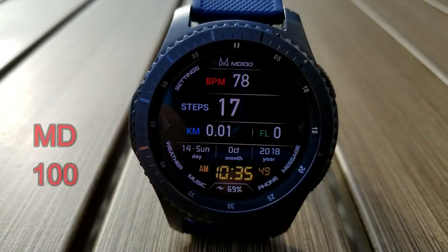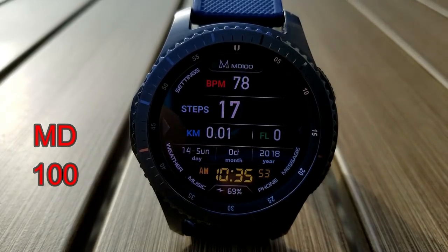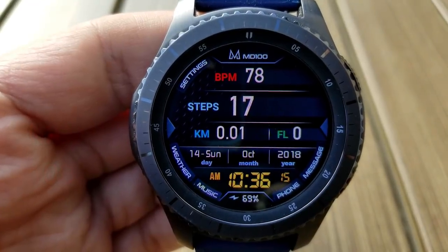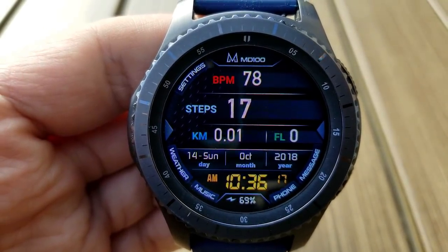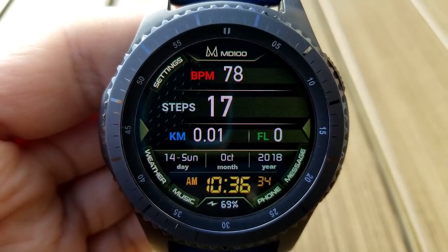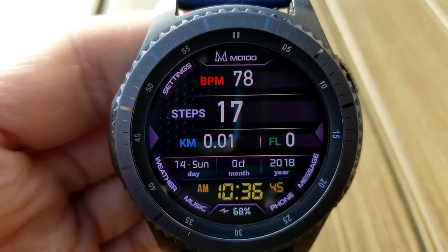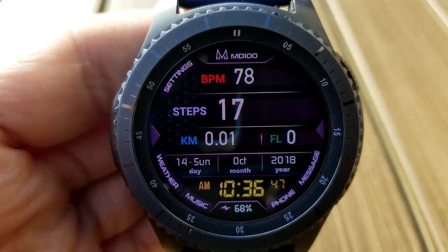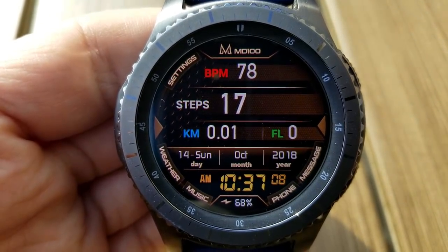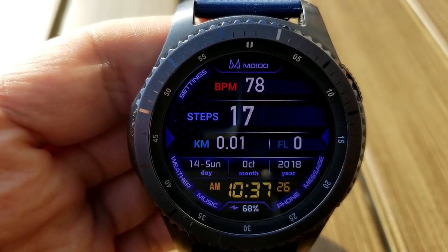The next three faces are all from another popular developer, Matteo Dini. Anytime you can pick up a free Matteo Dini face, consider yourself lucky because his designs are not only attractive but incredibly functional as well. This first one comes pre-loaded with 10 different color themed backgrounds, your last recorded heart rate, step count, distance moved and floors climbed in the top half of the face, and then you have the full date, digital time and battery status at the bottom. This one also comes with nine fixed app shortcuts.